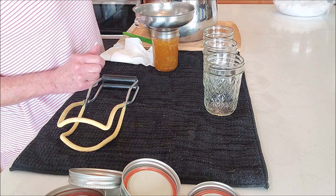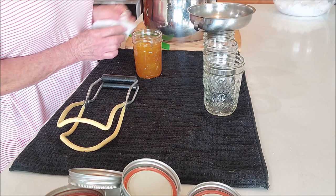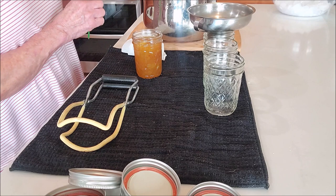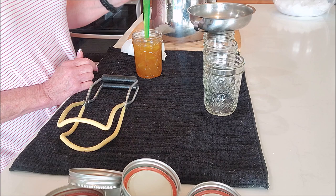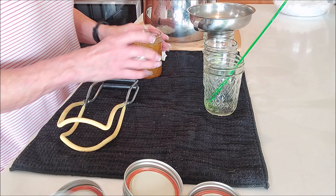I didn't want the rhubarb to be the first thing you taste, but I wanted it in there. You're going to do a quarter inch of headspace on jams, jellies, and marmalades. Isn't that beautiful? It looks like Christmas in a jar right now. Sometimes the orange peel will float, so you can stir it around if you'd like. Got my rim wiped off.